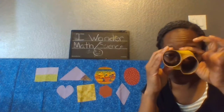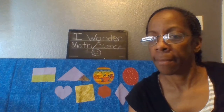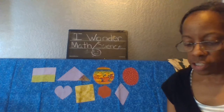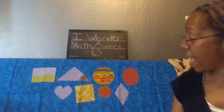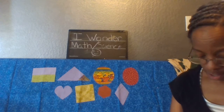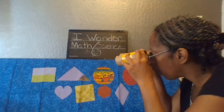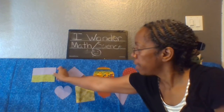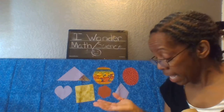Now I've got my binoculars, my shape binoculars. Going on a shape hunt — what will we see?